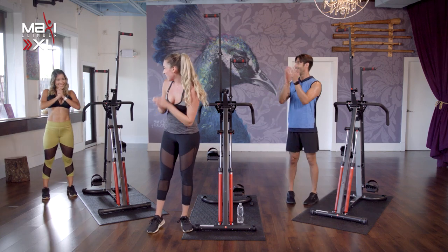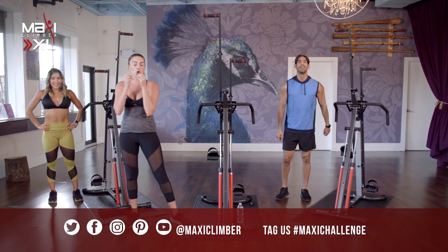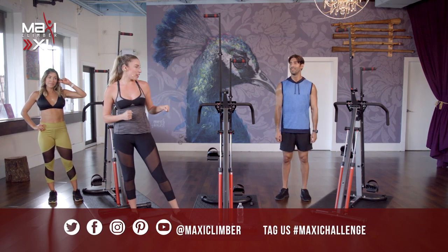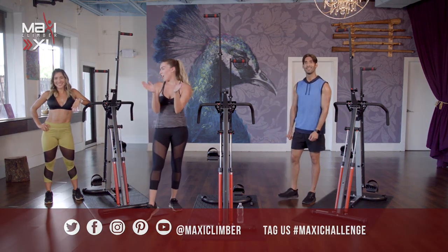Awesome job guys. Thank you for joining me. Thank you for coming out, showing up for yourself, getting that burn in. You're one step closer to your goal. Great job.